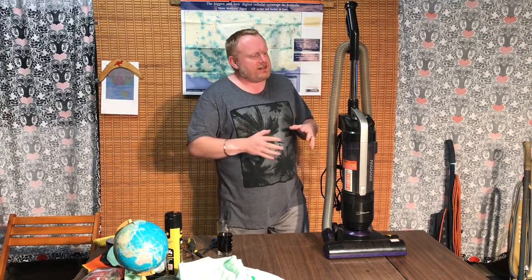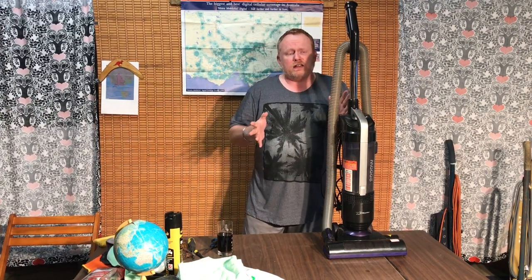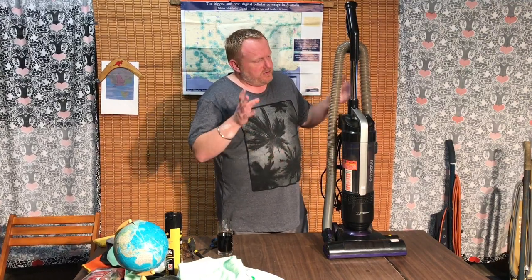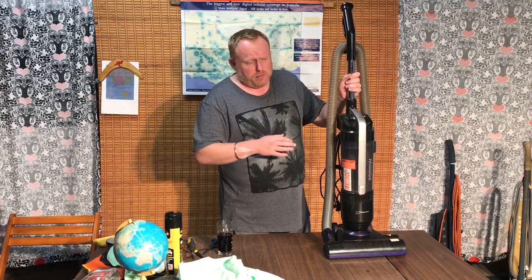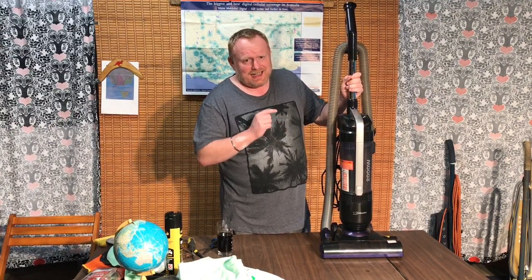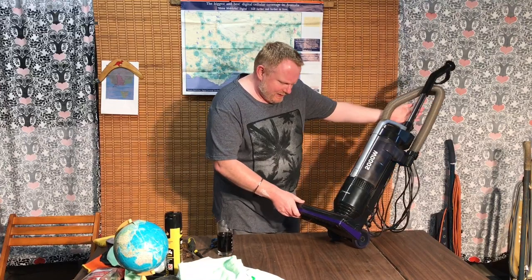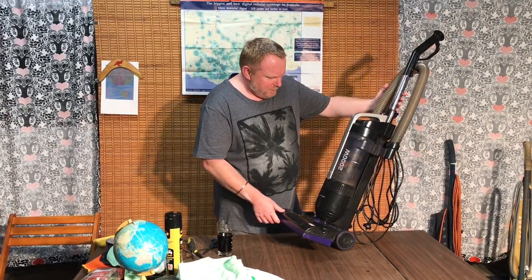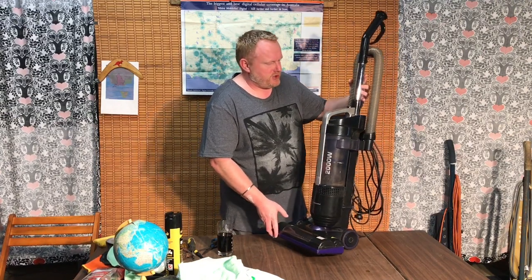Anyway, besides all of that, I hope you've been enjoying the vlogs and the Hoover Convertible. So the next one we're going to be looking at is a more modern one. This is the one that Mum actually uses in the house at the moment. This is a Piranha — it's a 2,000 watt bagless machine.